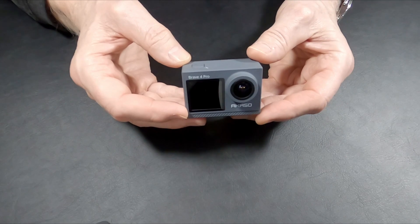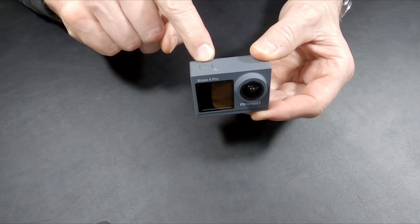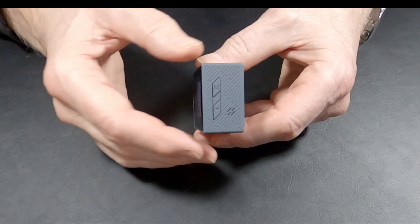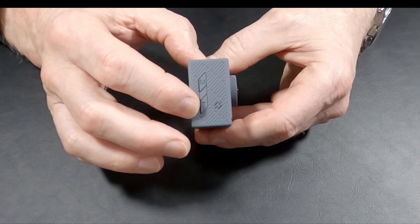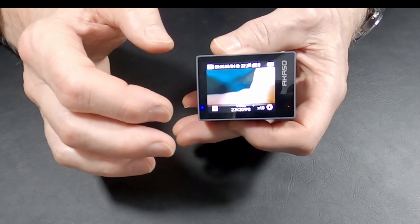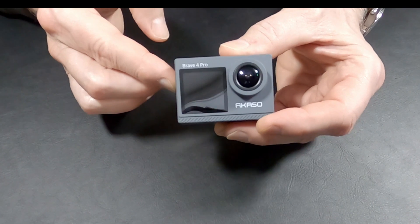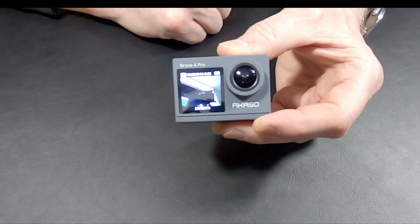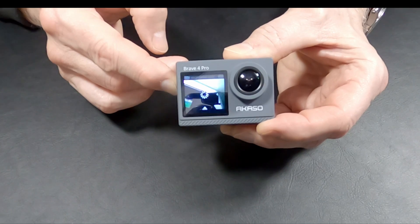Now I'm going to go over the controls on the camera. This button at the top is for powering the camera on — it also acts as the shutter release button and the button to start and stop video. Two buttons on the side are used primarily for navigating through the menus and all the setup functions. That is a touch screen but you can use these buttons for that purpose as well. The top button, if you press and hold it, will turn the front screen on. That front screen is not a touch screen and you can only have the front screen or the back screen — you can't have both working at the same time.